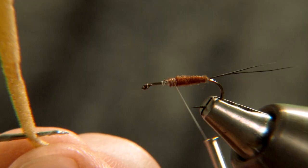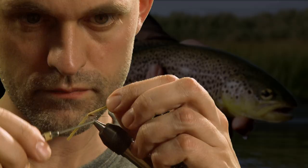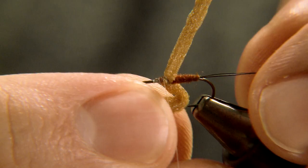When the tail and body have been completed, thread a thin piece of foam over the hook eye for the thorax of the fly. To hold the foam out of the way, pierce it on the hook point.